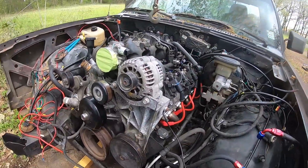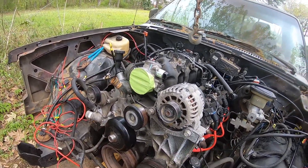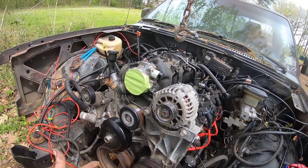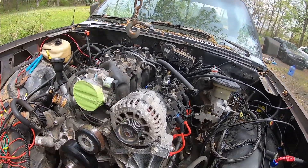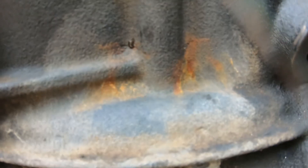I've got all the fuel lines and everything disconnected. I've got a couple of grounds I need to disconnect as well. I'm gonna knock that out and then hook up my lifting apparatus and pull this bad girl out.